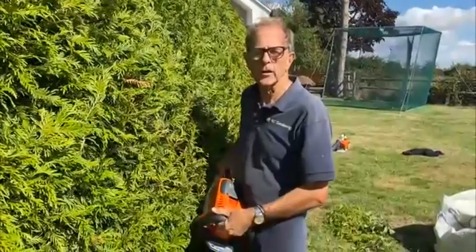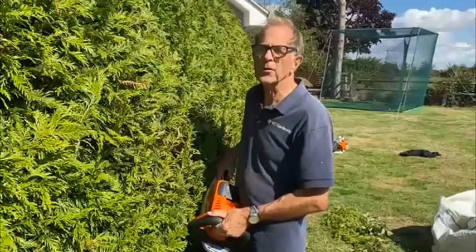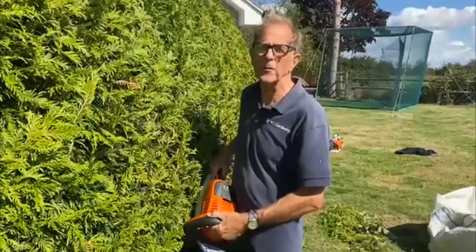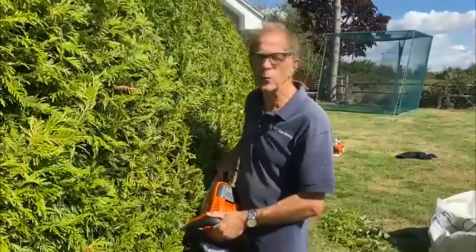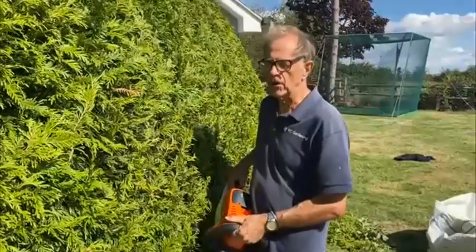It's time to cut the Thuja again. We don't like cutting Thuja too early in the summer because then it will produce a lot of soft growth, and if we have a harsh winter — who knows after the hot summer we've just had — it could damage the actual hedge itself. We don't want that, so that's why we cut at this time of the year.